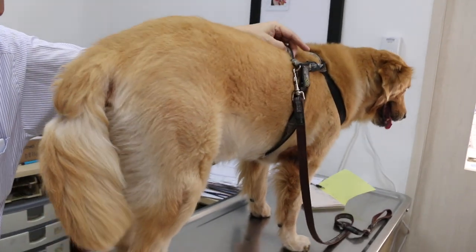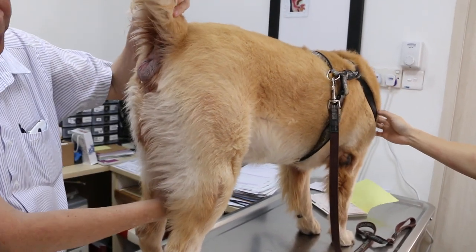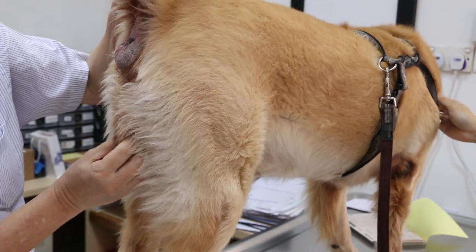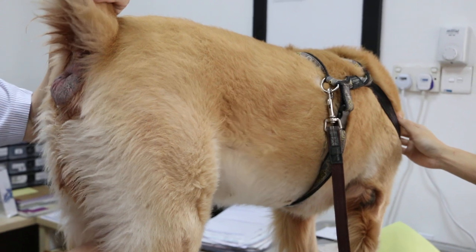This dog is a male, 8 years plus, not sterilized. You're sure? Yeah, undescended testicles. So undescended testicles — two of them?